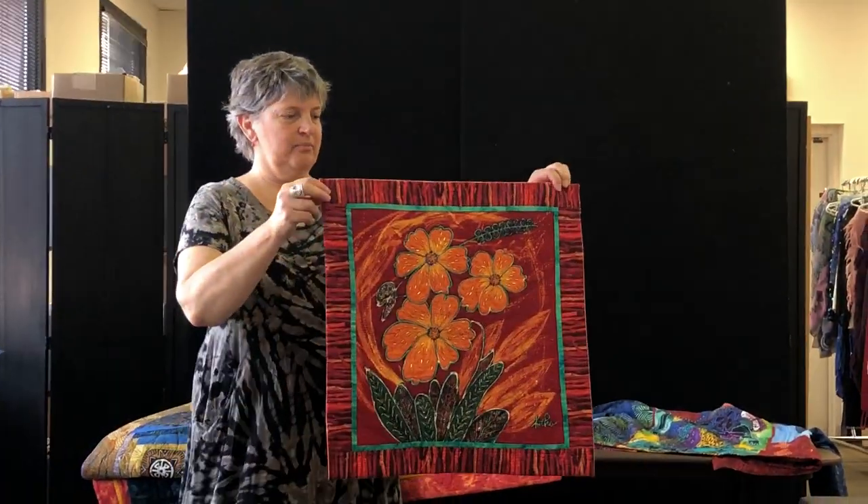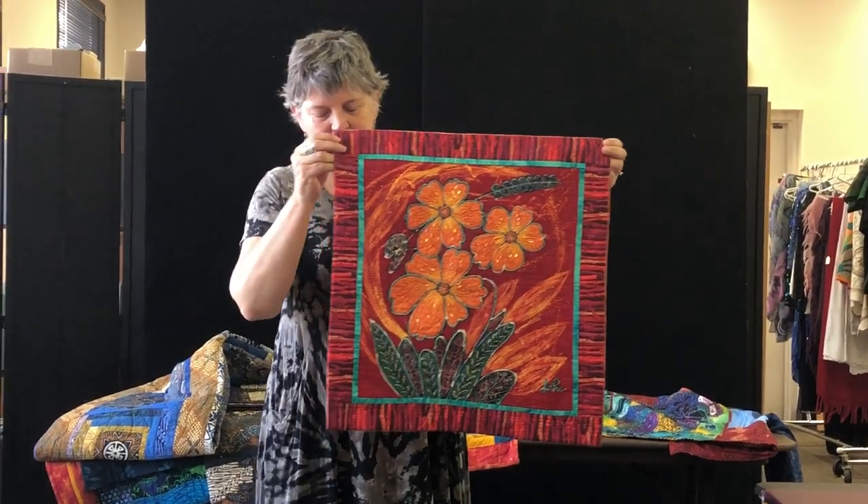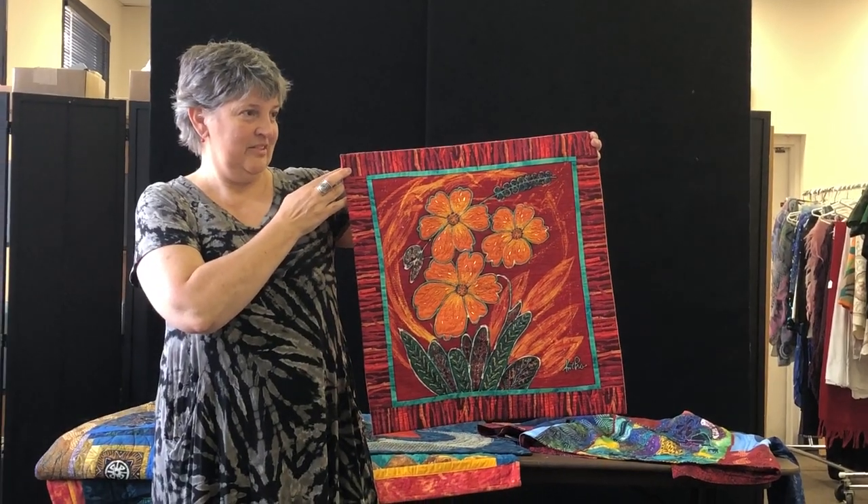This is a quilt that I inherited from Trish, and the artist is Artha. They did lots of beads — very flashy.